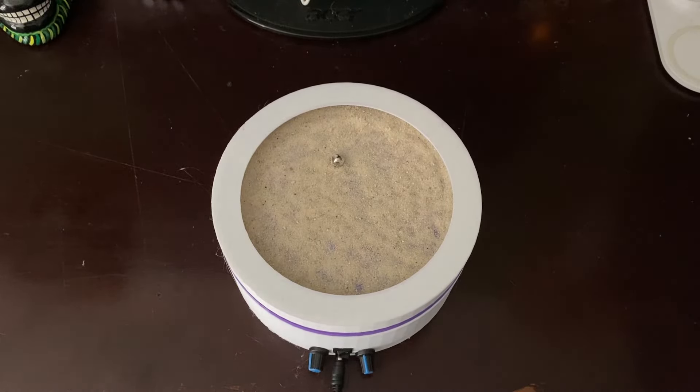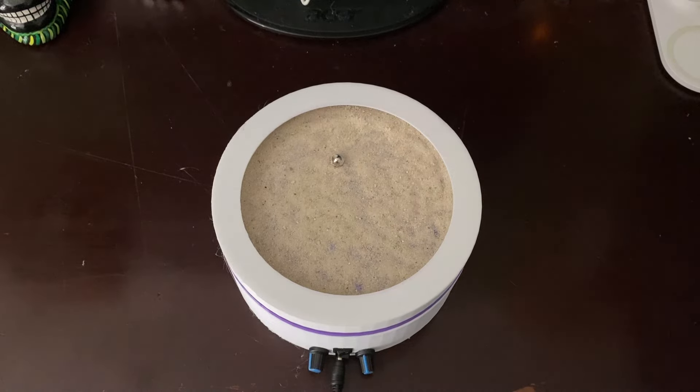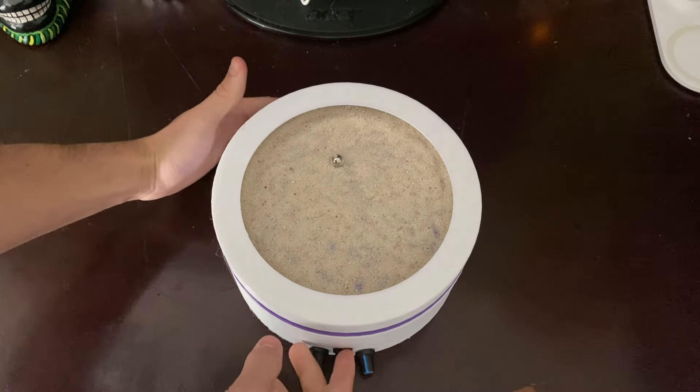So this is the machine — it uses an Arduino Nano, just a normal motor, and a gear ratio to work. I'll demonstrate how it works right now.